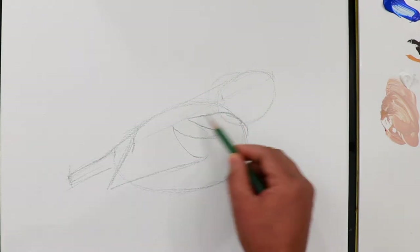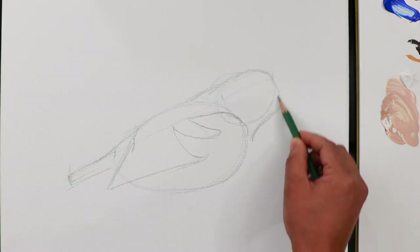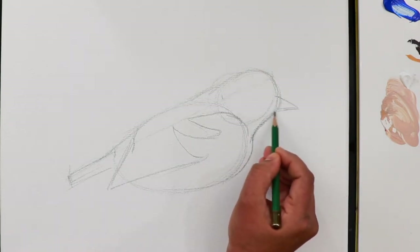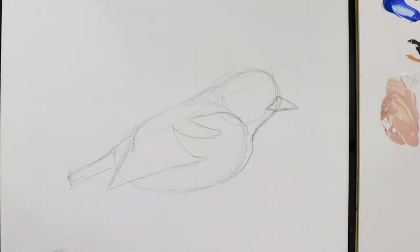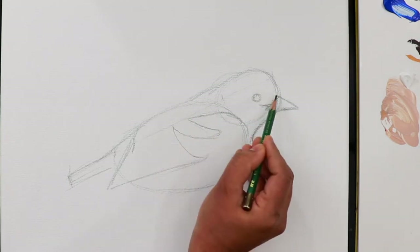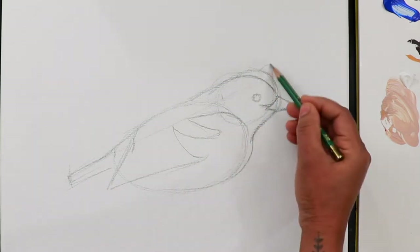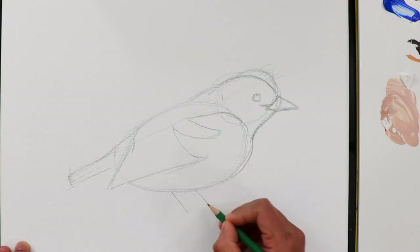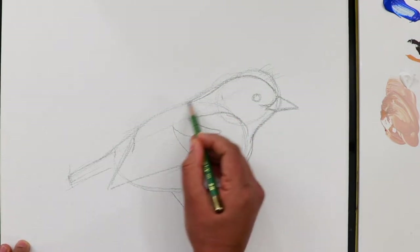It connects with the head here, and then we can start the details in the head. A long triangle shape for the beak, and a small triangle shape inside it. The eye is really close to the beak. The head has to be smaller with a small hump, made a little bit flatter. We can erase that later. Then add the legs, and darken the outline.